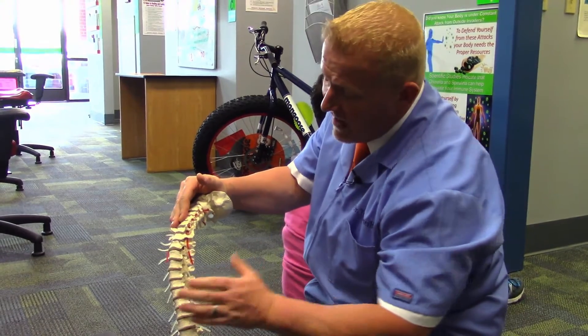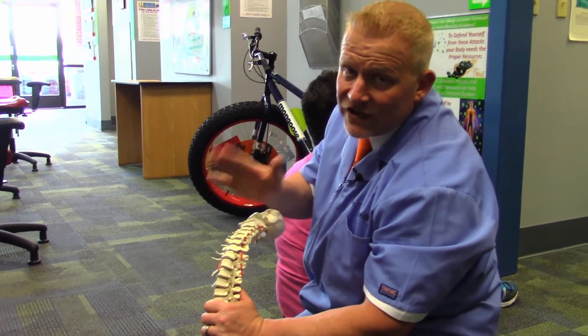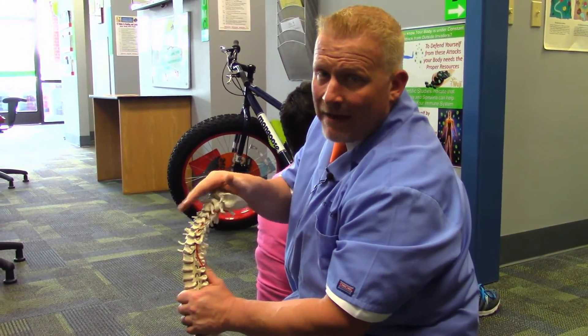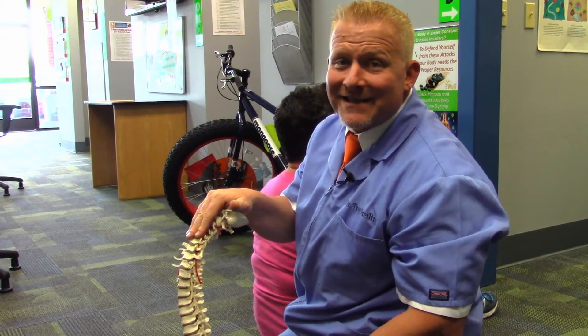Our ultimate goal is to get the spine functioning naturally so that you get your health and quality of life back. If you're interested in foam rolls or these spinal wedges — we call them denner rolls — we have them in our office. You can call 360-260-6903 to pick them up in office or have them shipped to you. We offer a free consultation for anybody suffering or looking for a new chiropractor — 360-260-6903.